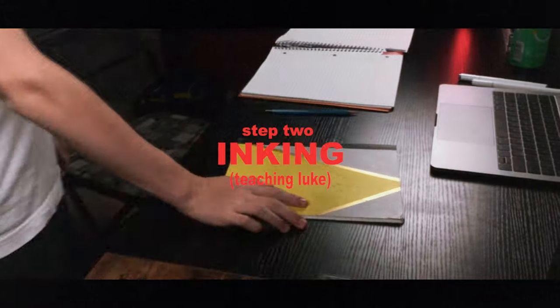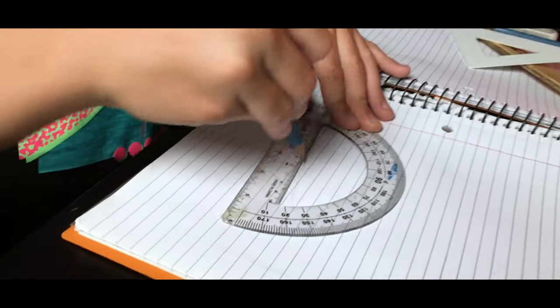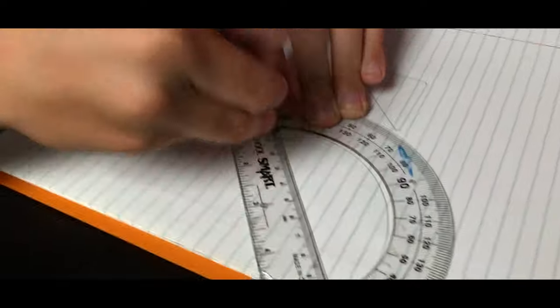Gavin taught me a bunch more about sketching — I'm a ton more creative now and ready to move on to the inking. Now it's time to teach Luke how to ink. For this we'll be using a method I showed you guys in my how-to-ink video.